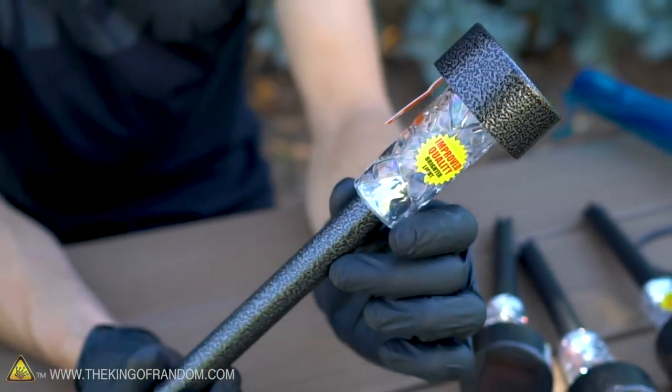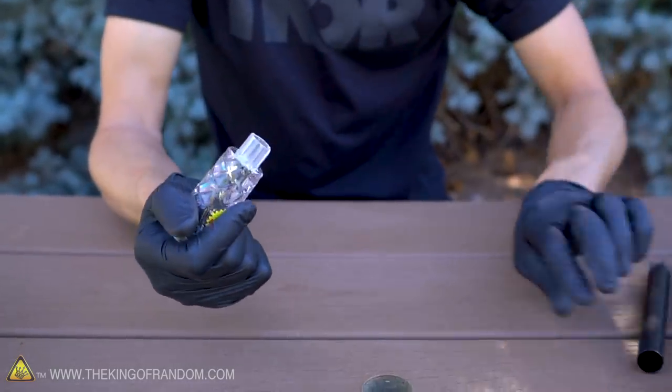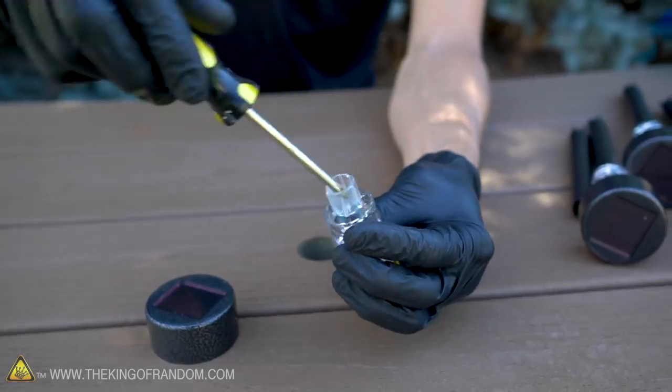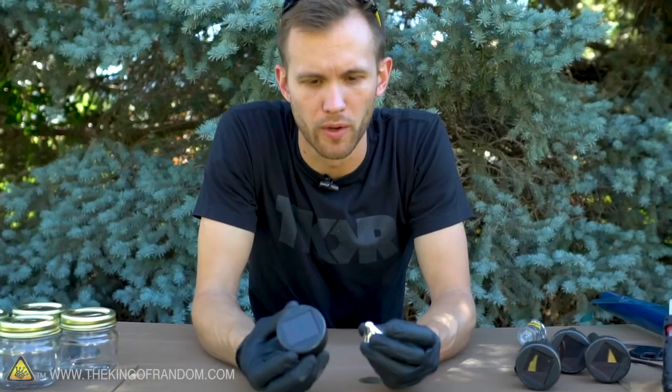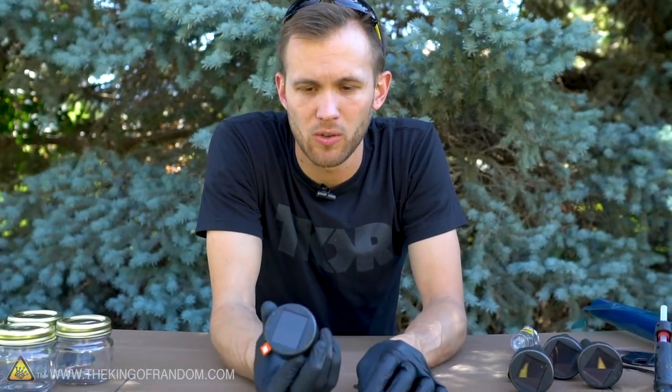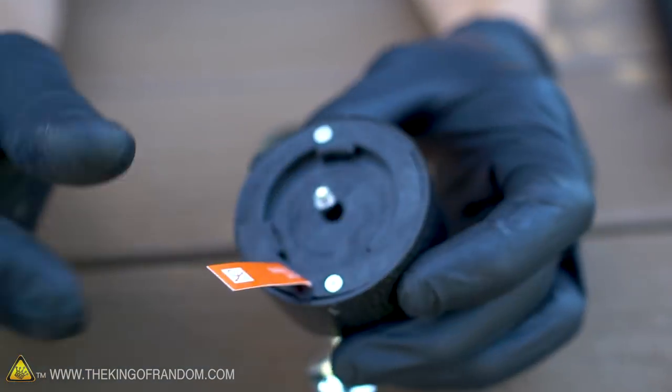These solar stakes are fairly easy to disassemble, and the only tool we're going to need to get all the parts that we need is a simple Phillips head screwdriver. These right here are the two pieces that we're going for. This has a solar panel, a sensor to see how much light there is, and on the bottom there's an LED bulb.